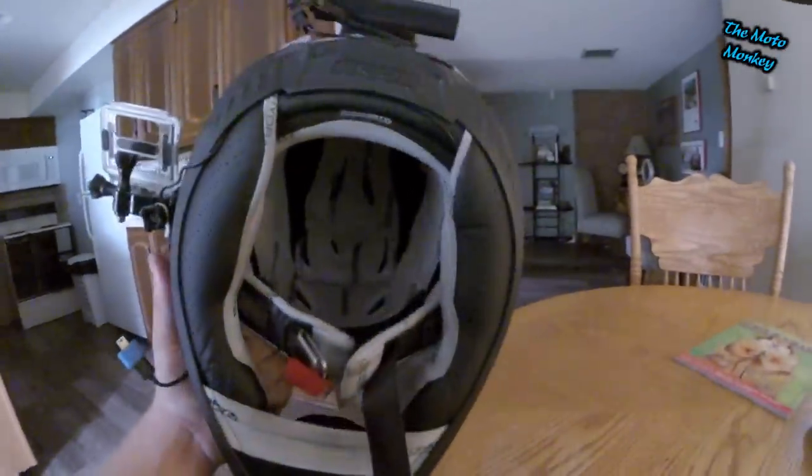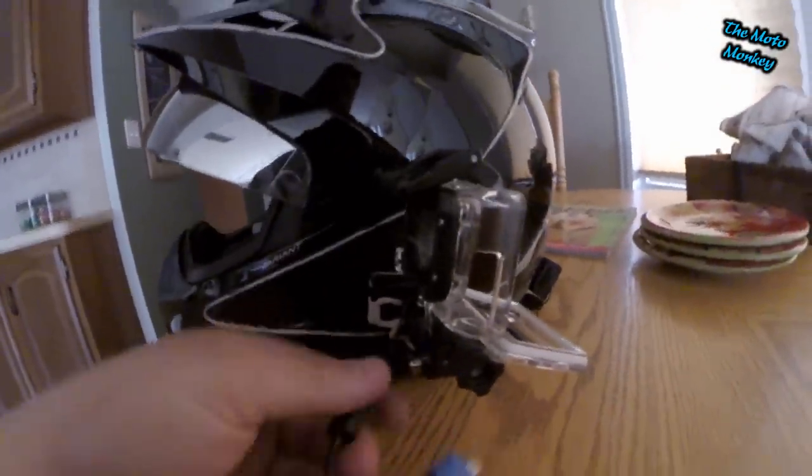This is actually just the regular black Icon Variant. As you can see I have my GoPro mount here, my microphone adapter, and my microphone cable which runs through the back of my helmet and is stuffed up in here. I ran it underneath my cheek pad and you can sort of see my microphone right in here just kind of hanging.